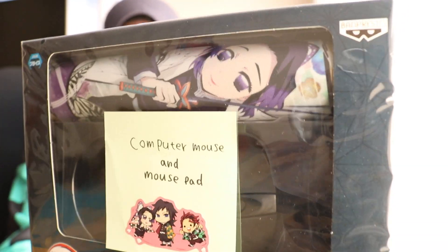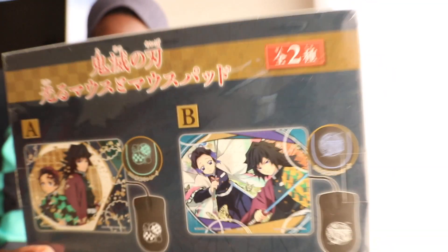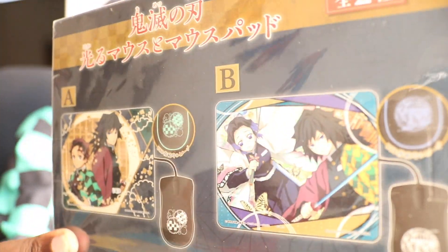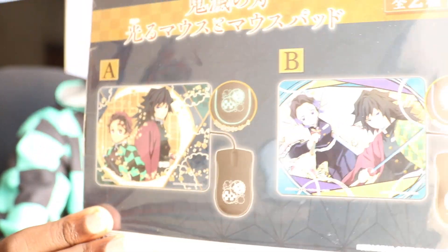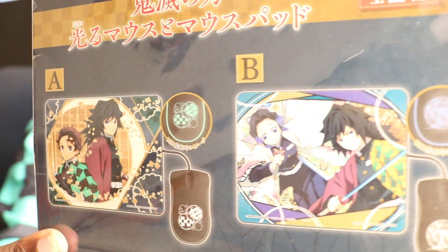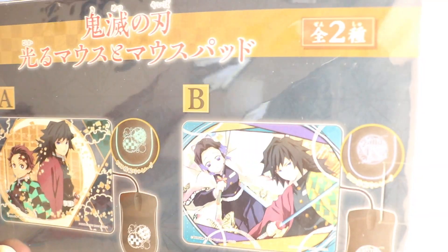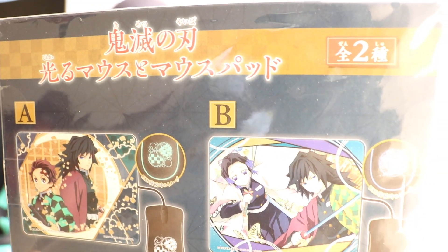And then at the back, this is what it looks like. We have multiple variations — we have one with Tomioka-san and Shinobu Kocho right there, and then one with Tanjiro and Tomioka-san as well, as you guys can see. My apologies for the lighting. It's from Banpresto as well. This is so awesome.